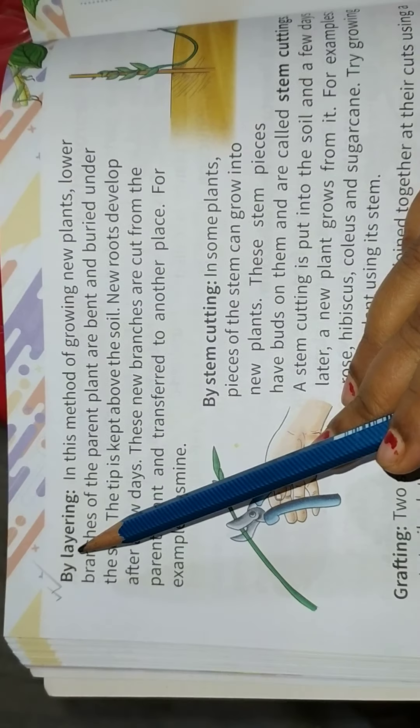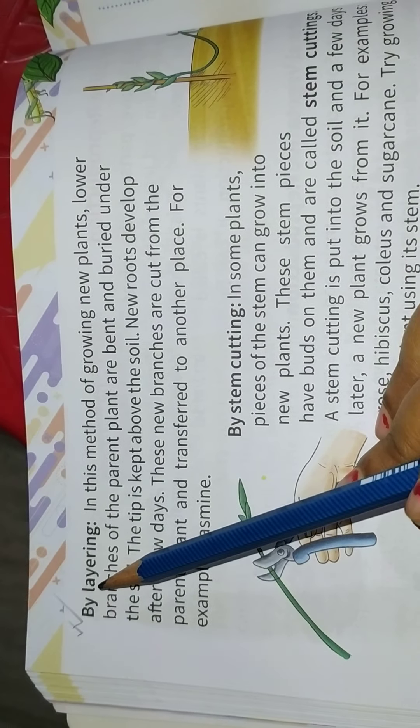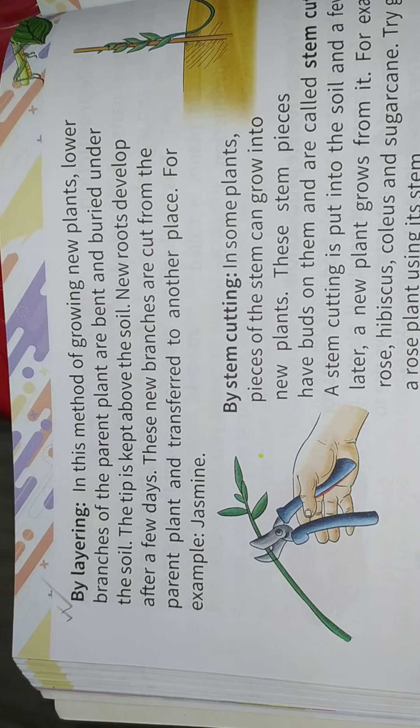Good morning, students. Today I will teach you science, chapter number 5, Plant Reproduction, page number 72.